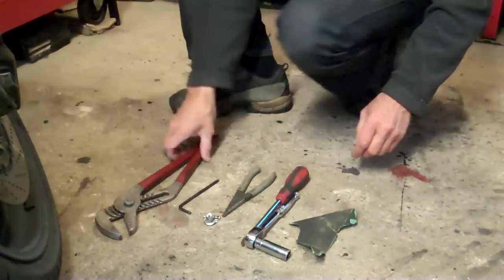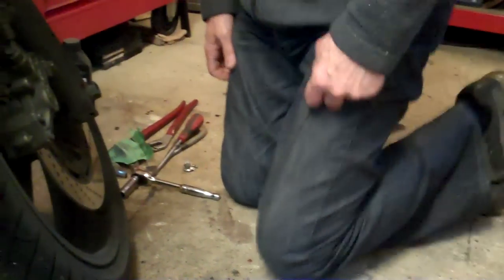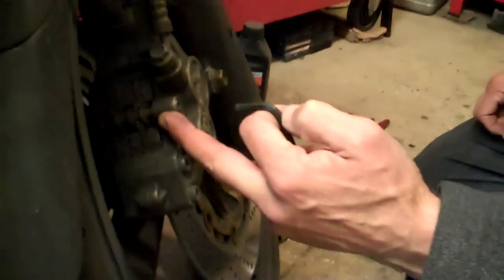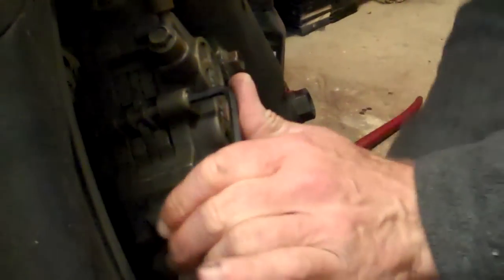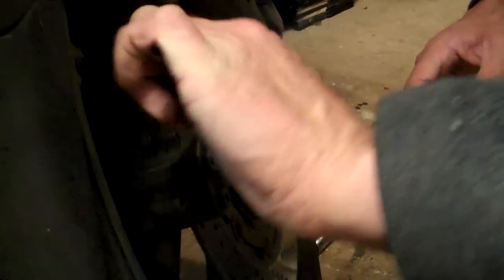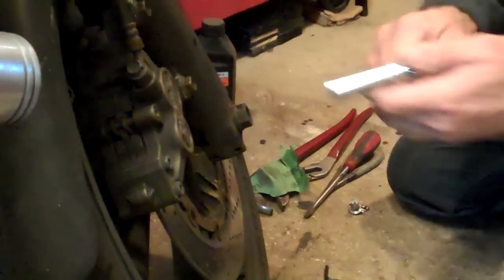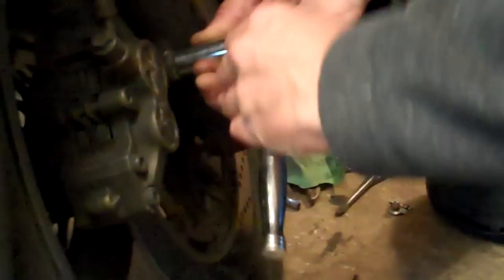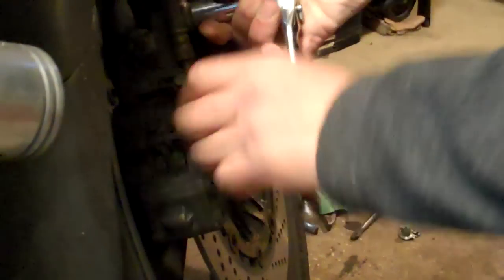The first task, before we do anything, is this pin holds the pads in, and it's quite tight. So while everything's bolted up and you get a purchase on it, take your Allen key, pop it in, and just break that. You don't have to take it out because there's a split pin there, it won't come out yet. Just break that so that later on we've got access. Then we take a socket and just break the bolts.